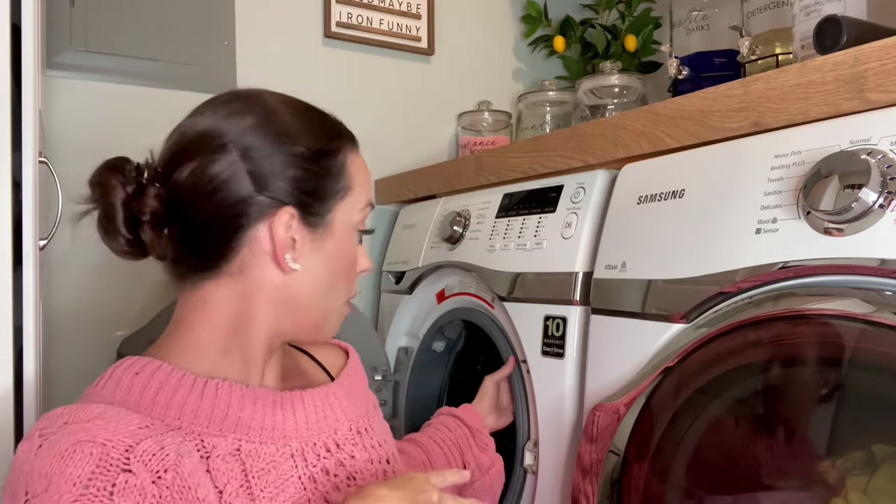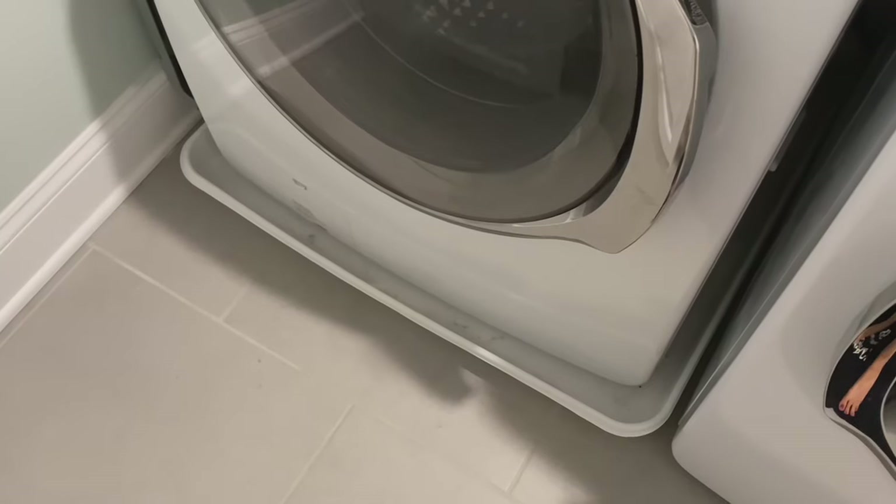Hey guys, it's Heather. Welcome back, thanks for watching. Today we're going to be cleaning the washing machine — I'll forewarn you that mine is disgusting. We're going to go over everything: cleaning the filter, getting in the drum area, all behind the rubber — a real deep clean scrub. My machine is a Samsung, so let's get started.